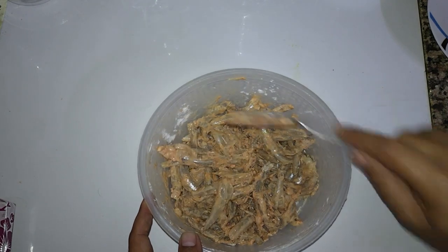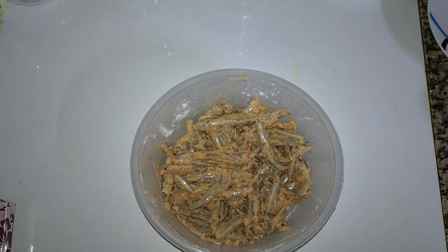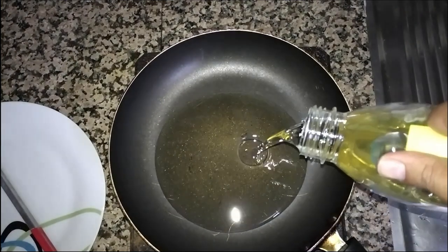It's a very soft fish, so we'll keep it to marinate for at least 30 minutes. Now we add oil in the pan and let it get hot.